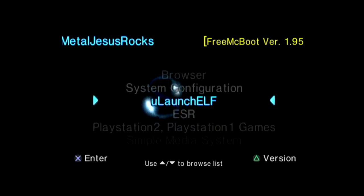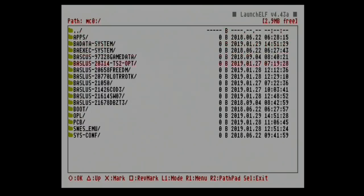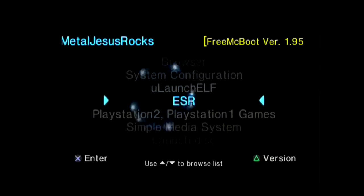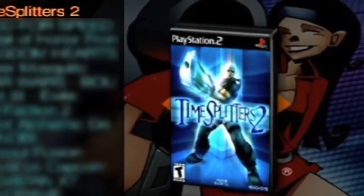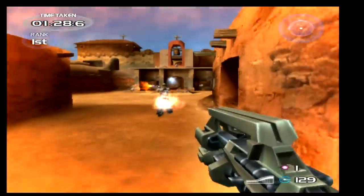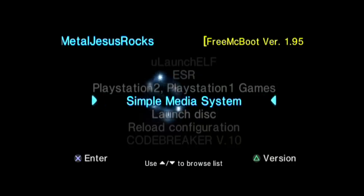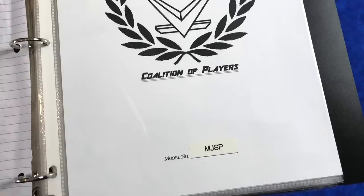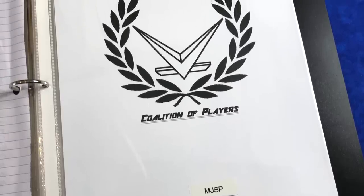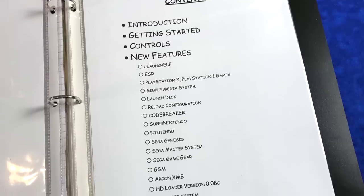Let's quickly walk through the menu. On this device you have Launch ELF installed, which allows access to the USB thumb drive, the 500 gigabyte hard drive, and also the memory card. There you have ESR, which is part of the Free McBoot package and basically allows you to play backups by tricking the PlayStation 2 into thinking you're putting in a DVD movie when you're actually booting up a game. Simple Media System is part of a package that allows the PS2 to play DivX movies and other video formats. This particular PlayStation 2 came to me pre-set up by Chris, so I don't know all the ins and outs of configuring everything.